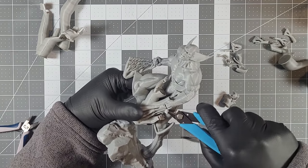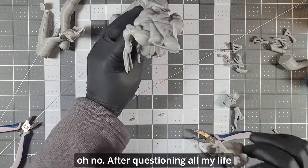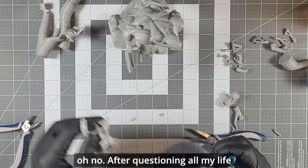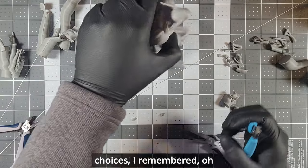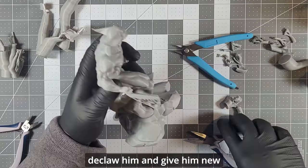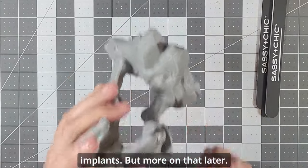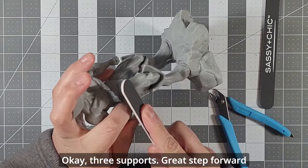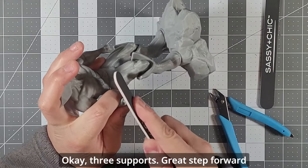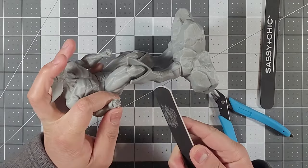The first thing I needed to do was remove the supports. Everything was going well until — oh no. After questioning all my life choices, I remembered: I have a 3D printer, I can reprint them. So I decided to declaw him and give him new implants — but more on that later.